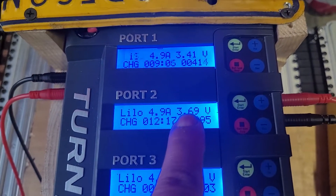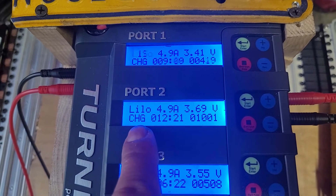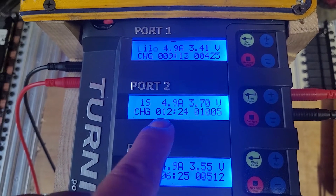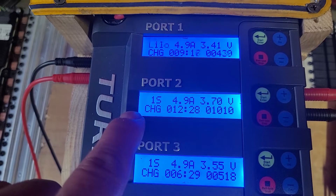It seems to be a good battery right there — a good cell. That's already a 12-minute charge time.